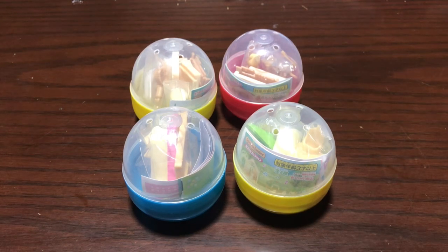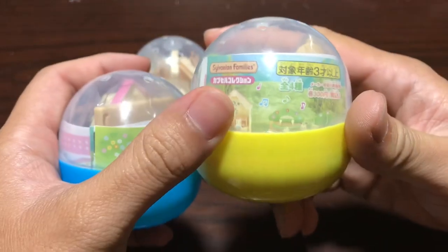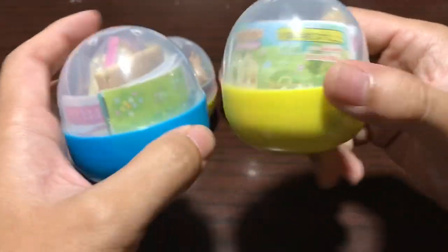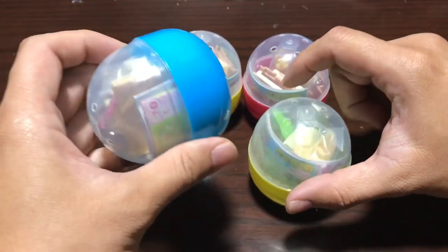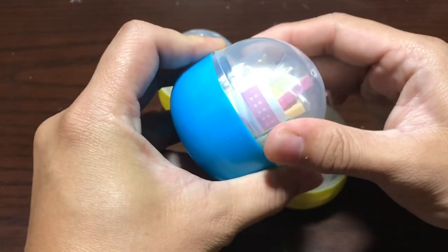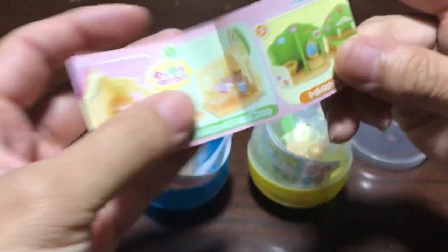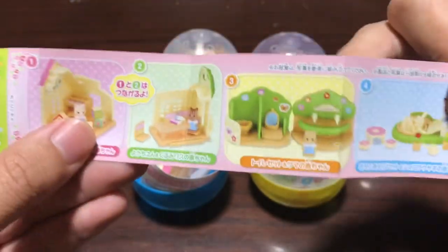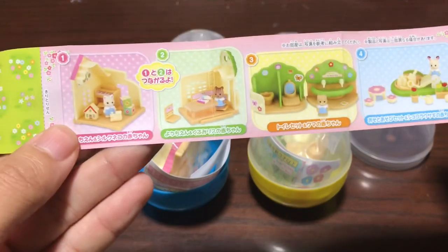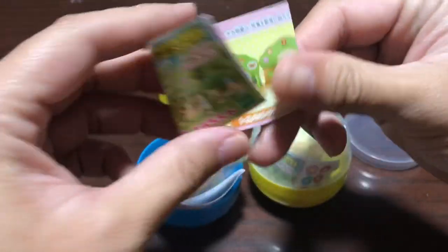This is Cool Japan and today we're going to look at some gachas from the Sylvanian Family line. These are from two different lines and usually I don't buy this kind of stuff, but I am buying this for a friend. They're hoping the scale will work with regular sized figures, and if that does work, that's a pretty cool idea.